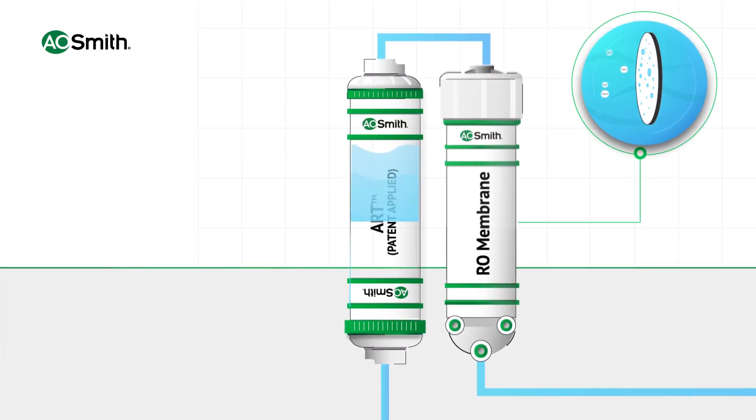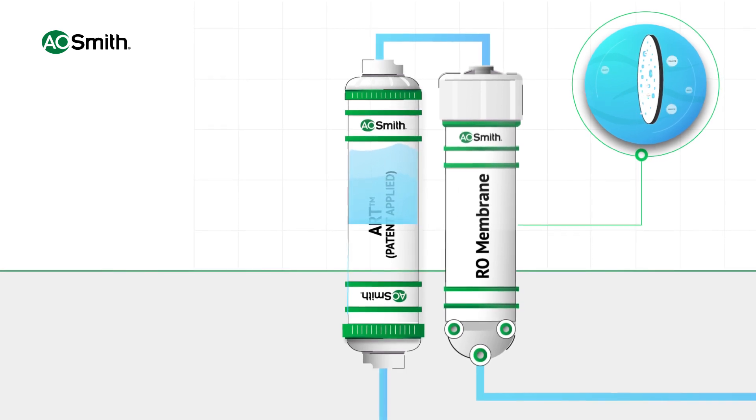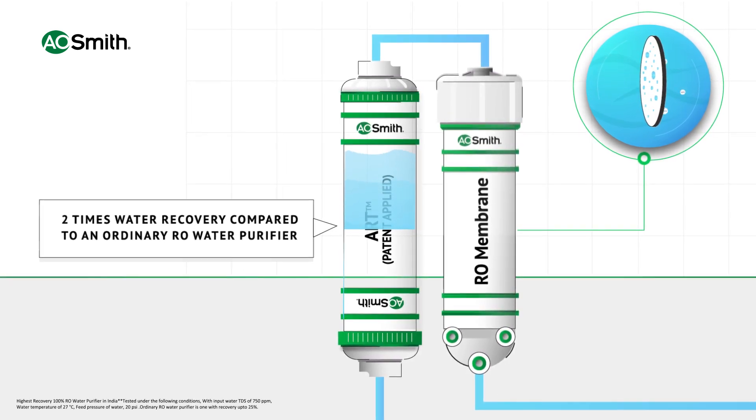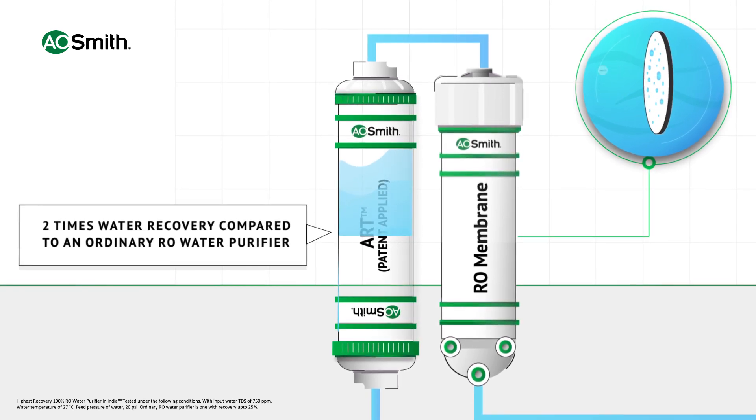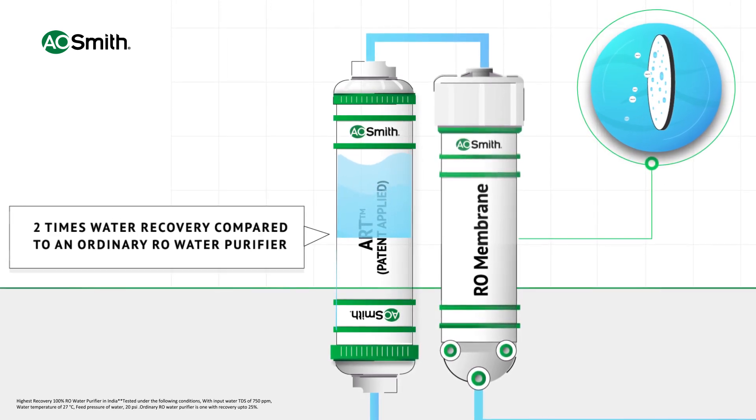water passes through advanced recovery technology. This filter enables two times more water recovery than an ordinary RO water purifier by not letting scale formation on the RO membrane.